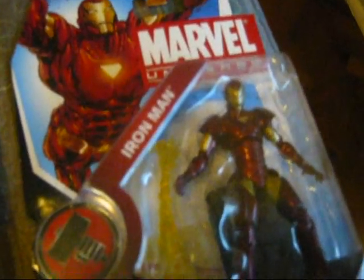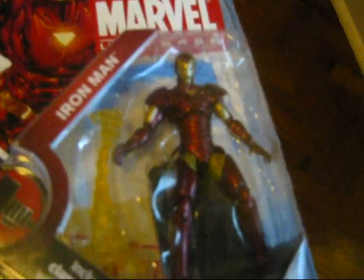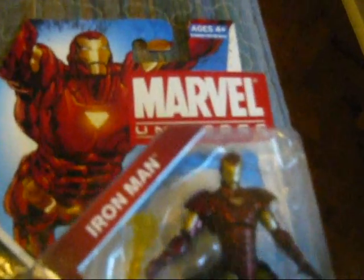Next we have the Extremis armor Iron Man — one of my favorite armors, because of its abilities and the fact that it gave Tony Stark true superpowers for the first time.